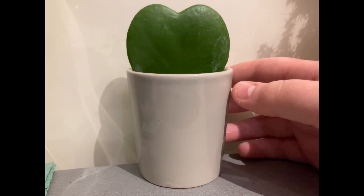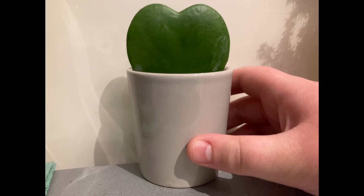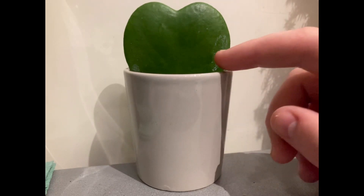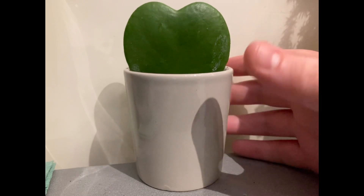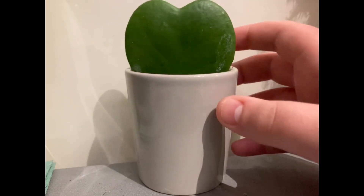They dip it in lots of rooting hormone, which will make the leaf root, but sometimes these plants die — there's only a 50% chance that this plant could survive. So next month this could all be dead, but some people have kept this alive for years, so you could be lucky. Now this will not grow into a trailing plant unless there is a stem.